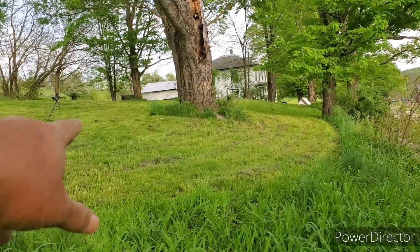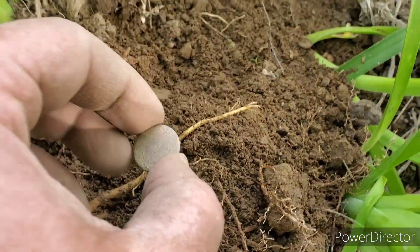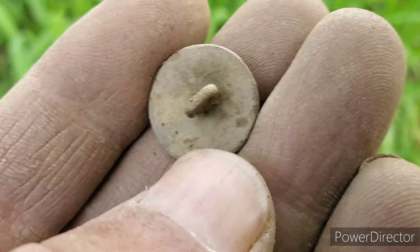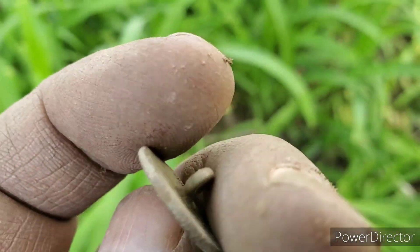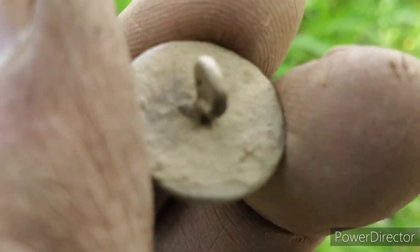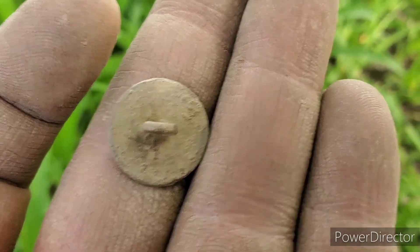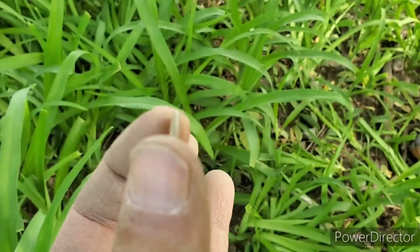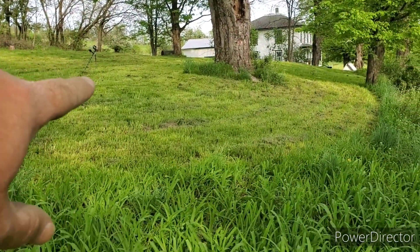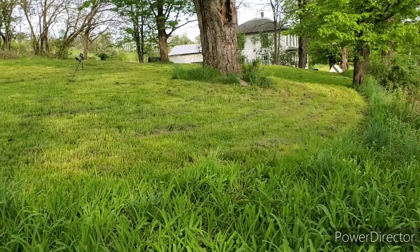Not too long after I got that button, Aaron called me over — he got a signal and dug up the same thing: a flat button. I'm not sure if there's some writing on the back — we'll have to see some pictures when he gets it cleaned up. Same date probably, like 1820s to 1840s. It's been a very slow day — we're filming buttons! But this is the type of stuff we're looking for, so we've got the right age. Good job Aaron. We still got a little bit of this area to do — hopefully there's more.